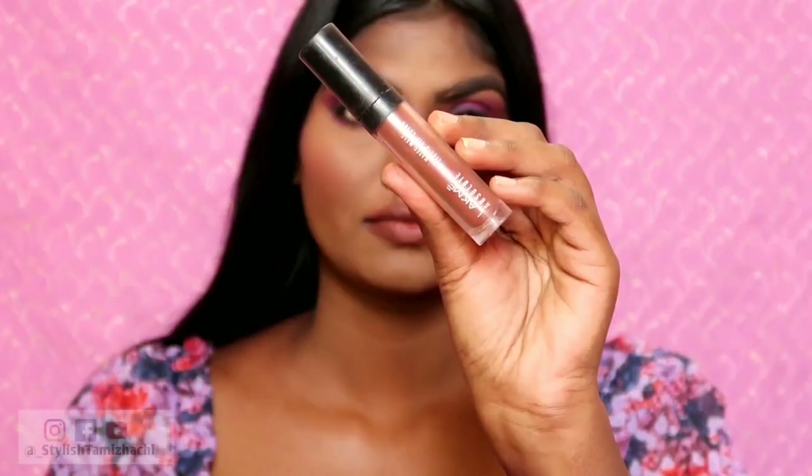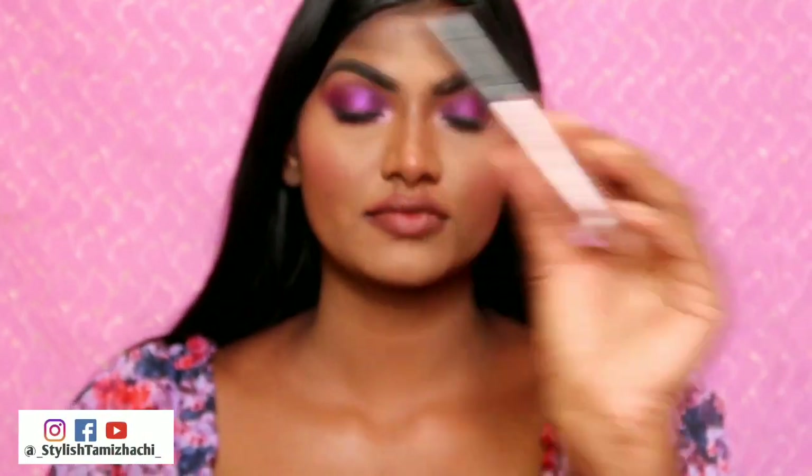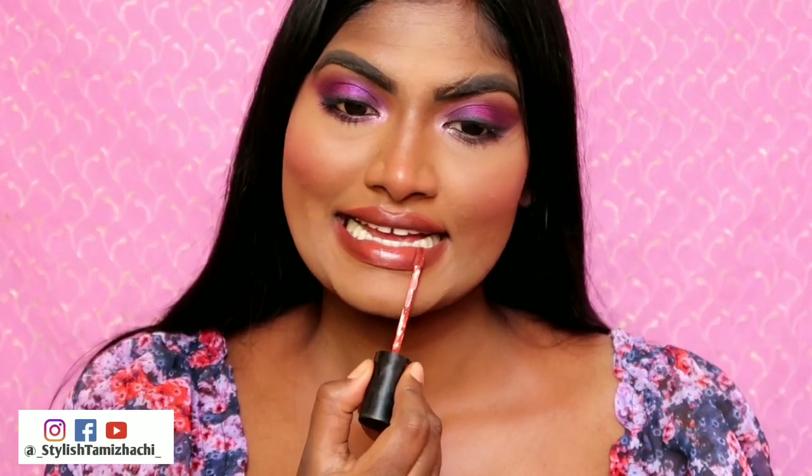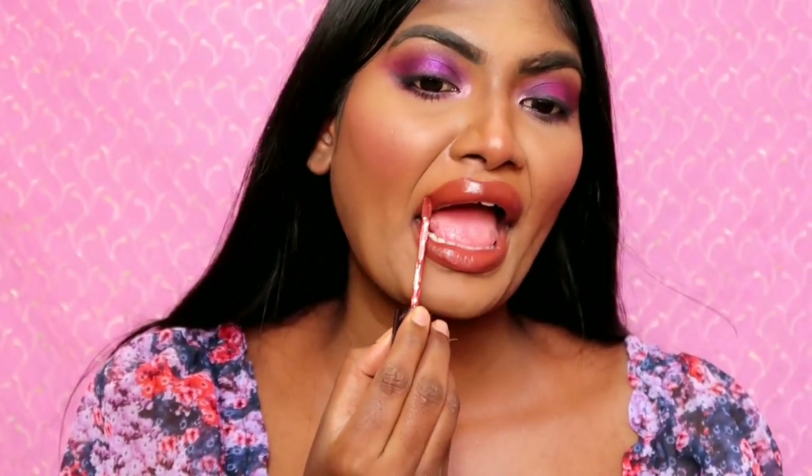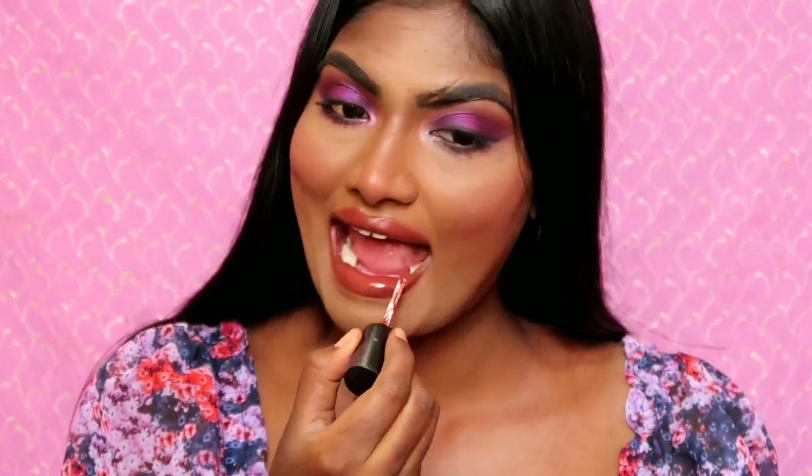I will use a nude lip like this. I will use a purple color on the eyes and a subtle nude lip. I will use Lakme Liquid Matte in a shade — it is a beautiful brownish nude color, perfect for dusky deep skin tone. It is beautiful.